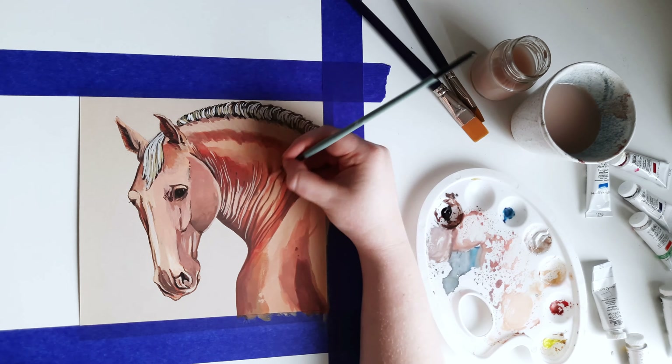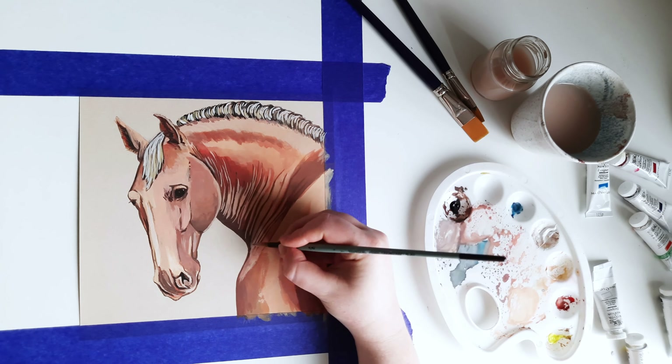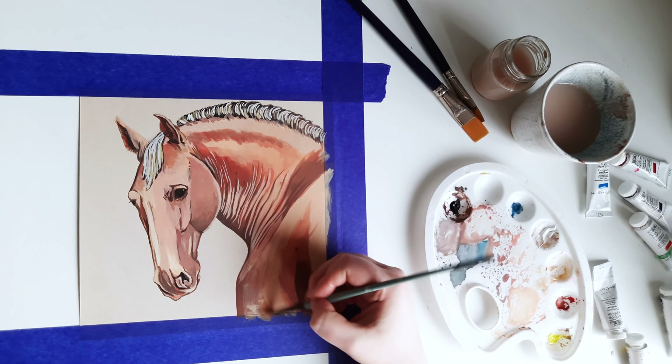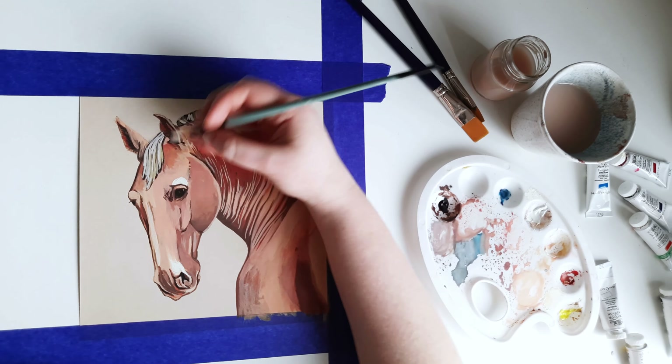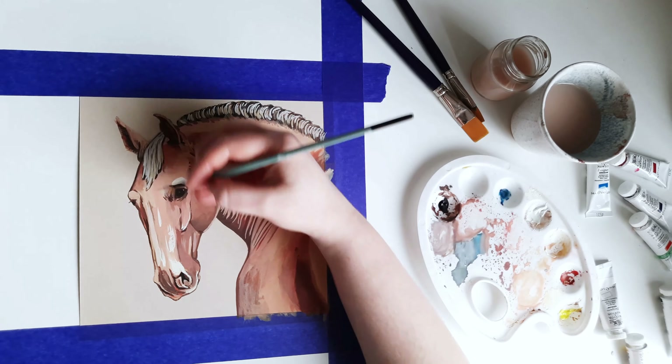Returning to the mane, I added dark shadows in some places with thick lines. Then I painted highlights with a cool pale color that I mixed from mostly yellow and white. I went back to the neck and added the lightest highlights to the wrinkles.